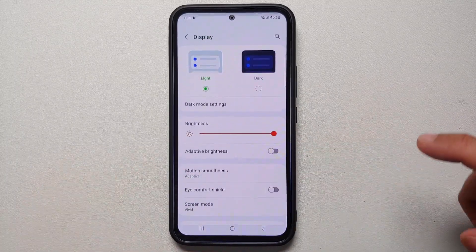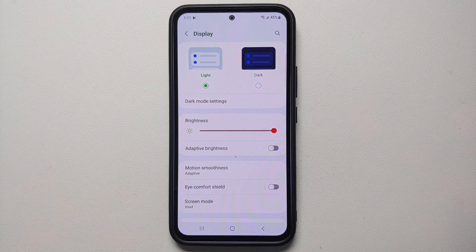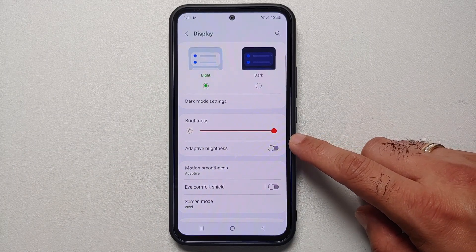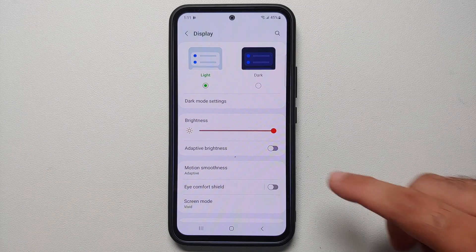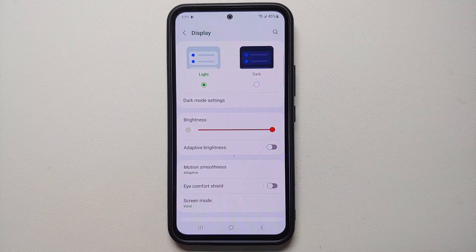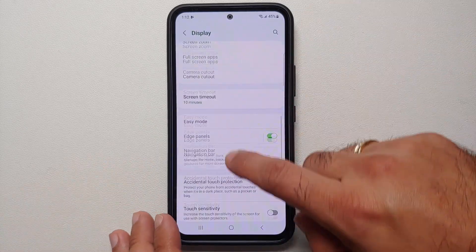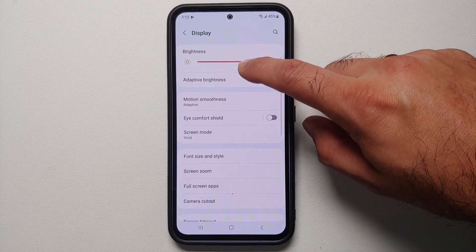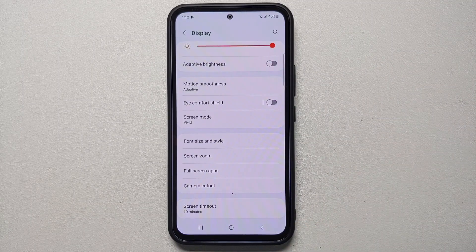In Display settings, remember you have Dark Mode available and you can schedule it based on a specific time or from sunset to sunrise. Make sure you have Adaptive Brightness enabled — for the first few days you may need to adjust brightness manually, but after about a week the phone learns your preferences. You also have Eye Comfort Shield, Samsung's blue light filter, so you don't need to buy expensive blue-light glasses.